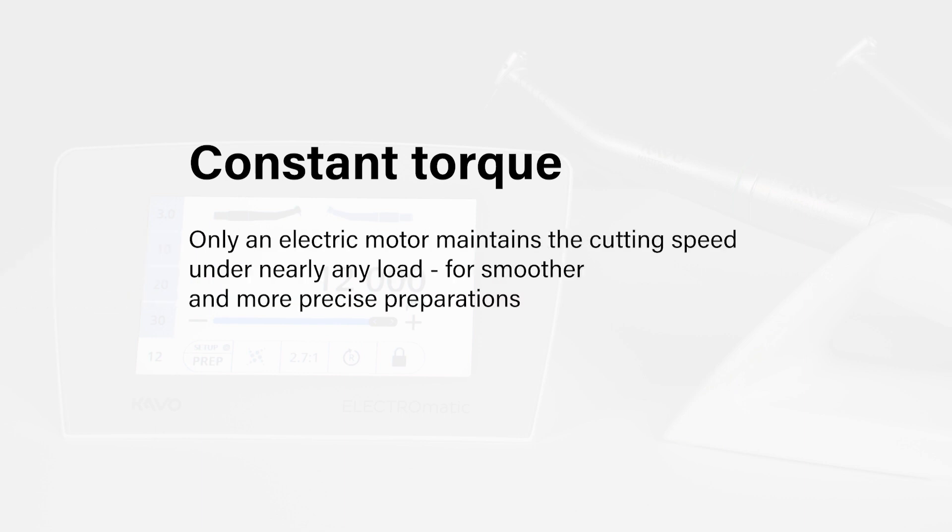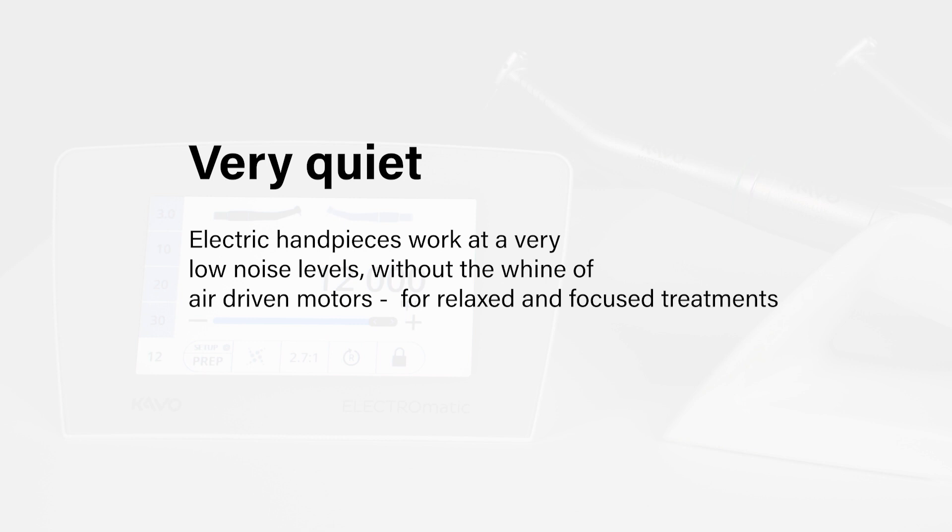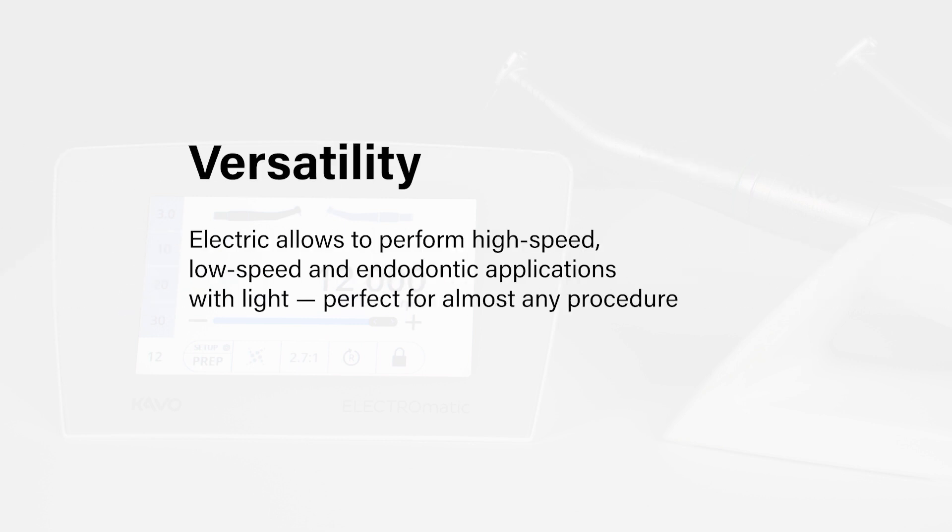To summarize the benefits of the Electromatic: Constant torque — only an electric motor maintains the cutting speed under nearly any load, for smoother and more precise preparations. Very quiet — electric handpieces work at a very low noise level, without the whine of air-driven motors, for relaxed and focused treatments. Versatility — electric allows you to perform high speed, low speed and endodontic applications with light, perfect for almost any procedure. This was the introduction of the Electromatic Premium Dual Motor System.